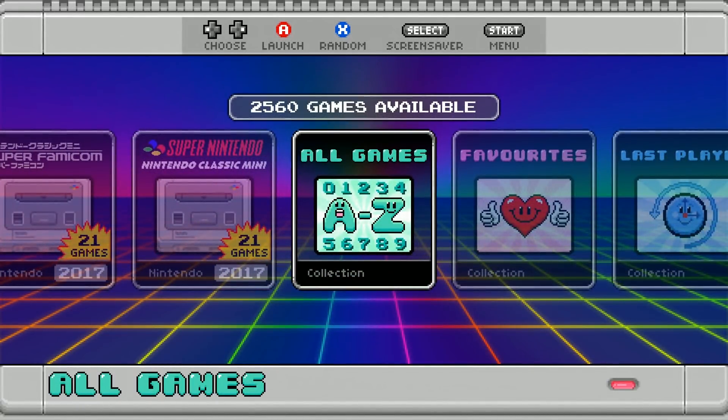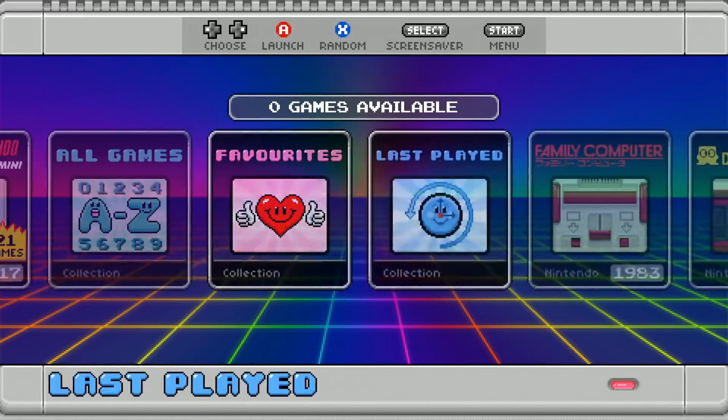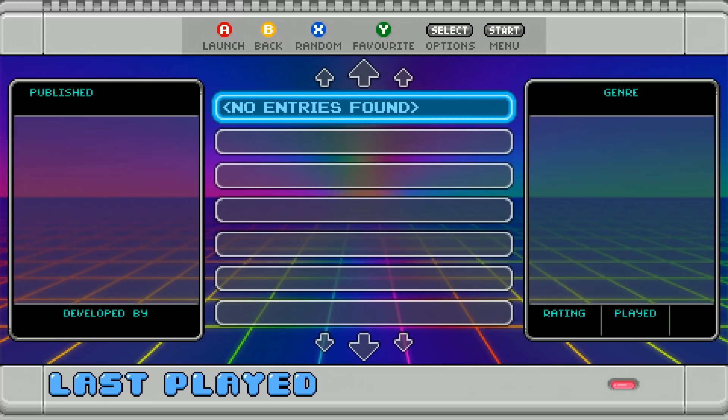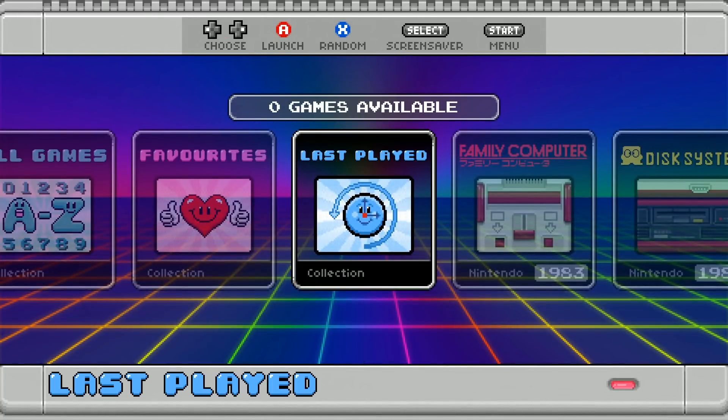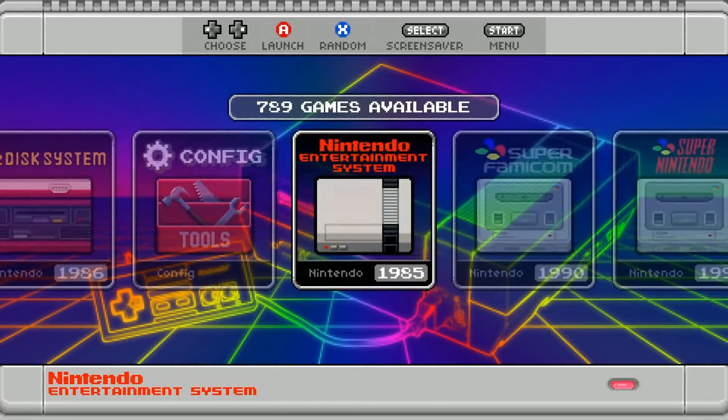This is rocking 2,560 games total. You can add games to your favorites list from Famicom, Super Nintendo — you can mix and match. And then there's last played, so if you reboot your Pi and want to go back, it'll be listed right there telling you what system and what was going on. It does come with background music, it has sound effects, and it's rocking the new Ruckage SNES Classic theme with video snaps, which is beautiful.